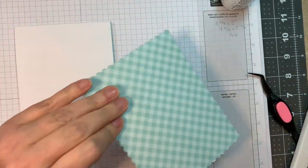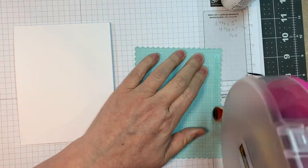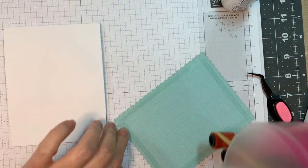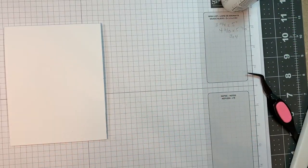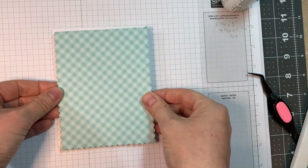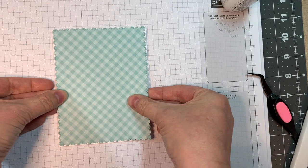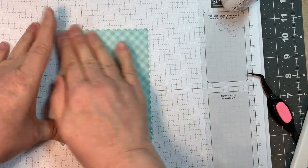I'm going to rescore that line. This is a scalloped rectangle that is four and three-eighths by five and seven-eighths, and that was cut with the scalloped rectangle dies. That pattern paper there is from Doodlebug and it's called Pistachio Gingham Linen — I'm using the gingham side.